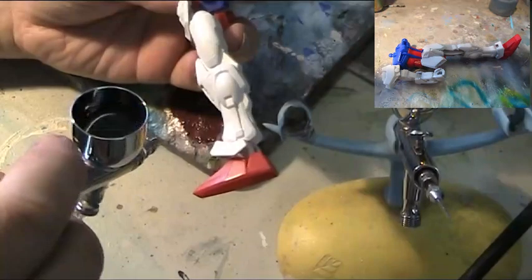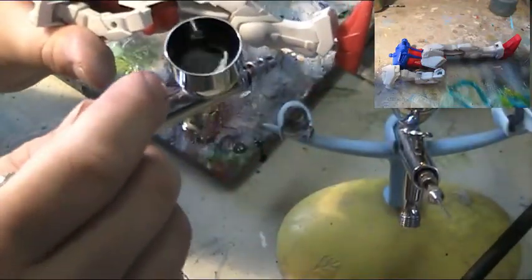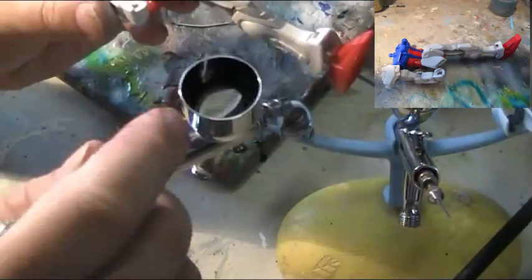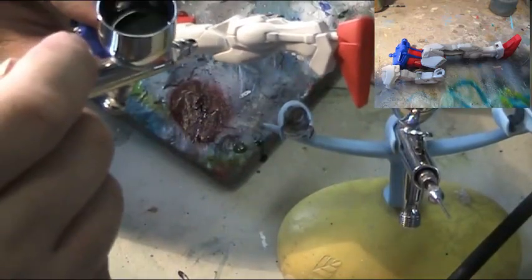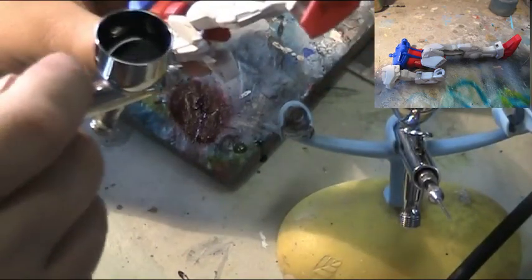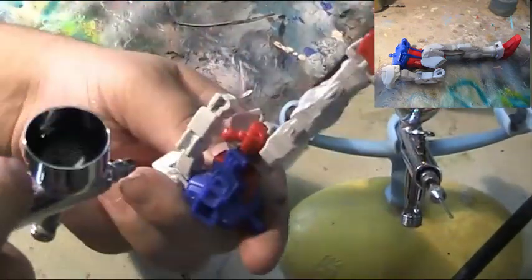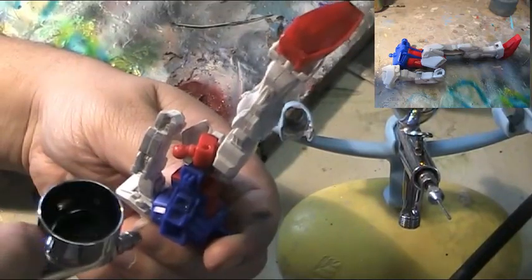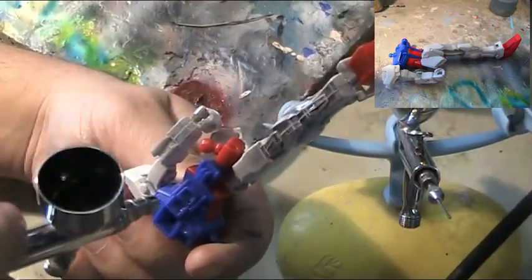Setting to a ratio of 1.5 to 2 parts thinner to 1 part paint, at a low PSI under 15 — around 11 — with a finer nozzle of 0.2 to 0.3 mm, I very gently decided to shadow and shade, giving definition to a very basic no-name, no-grade Gundam kit. This was done by tilting the leg in multiple directions, studying where light falls across the armour of the mech, and darkening under the arm, the elbows, the bottom of armour ridges, underneath the kneecap and the bottom of the feet.